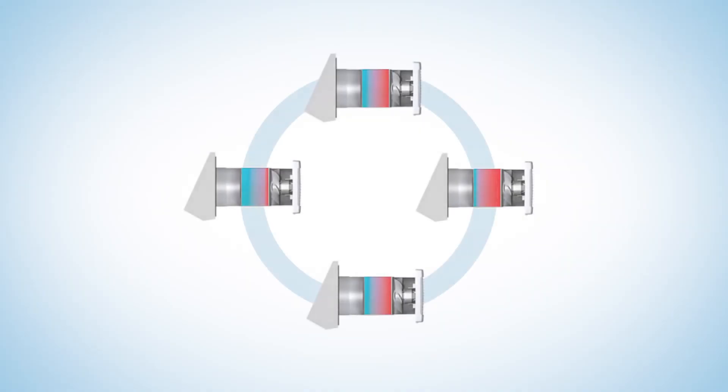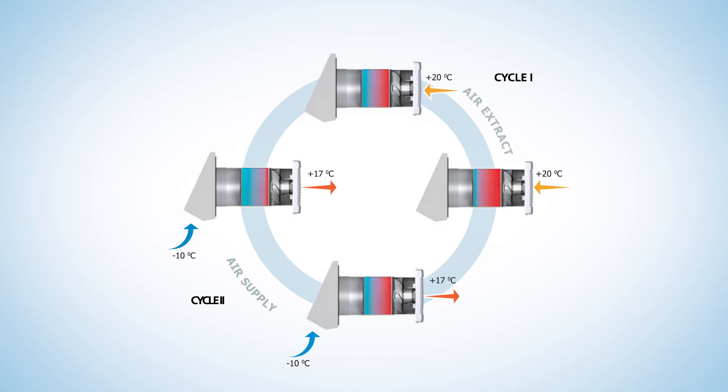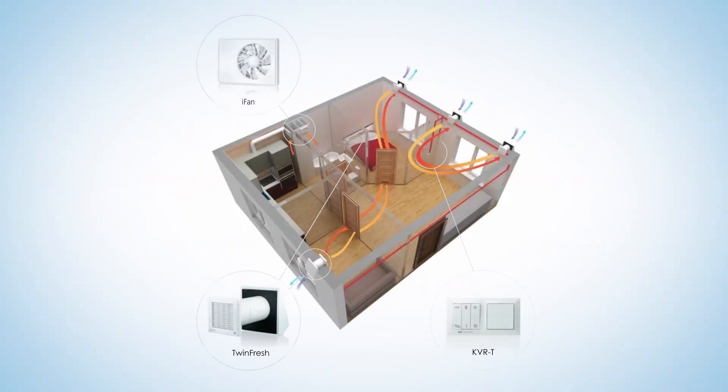TwinFresh Comfort units can run in the following modes: the air supply mode, the air exhaust mode, and the reverse mode, which combines alternating air supply and extraction cycles. For well-balanced ventilation, use an even number of ventilators, part of which operate in the supply mode and part in the exhaust mode.